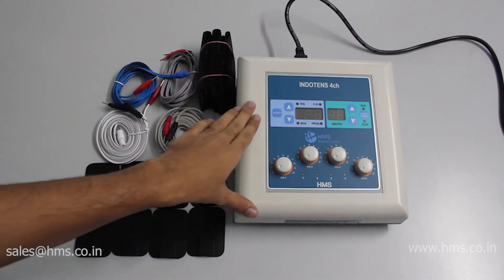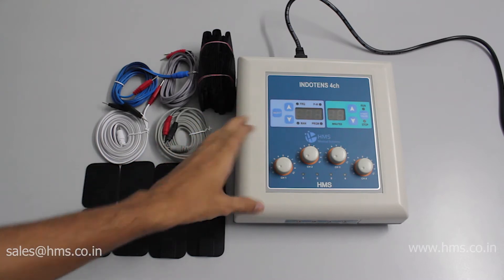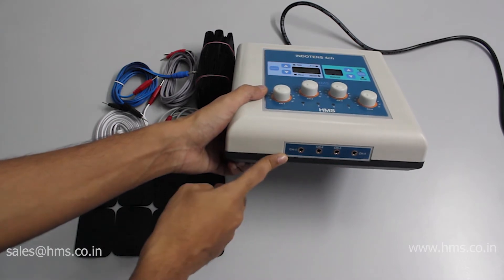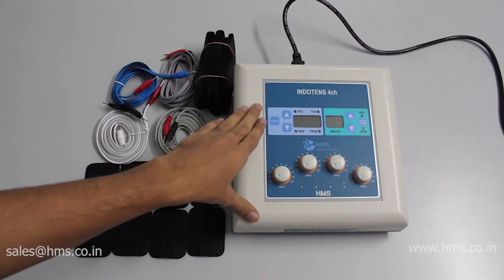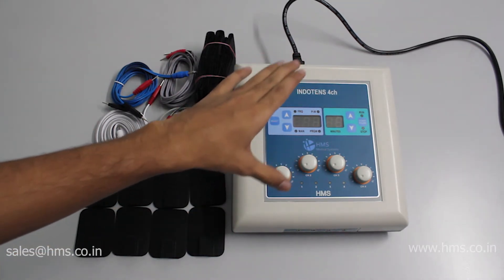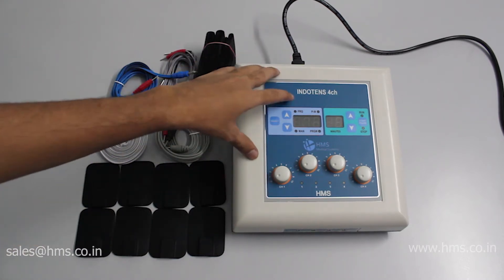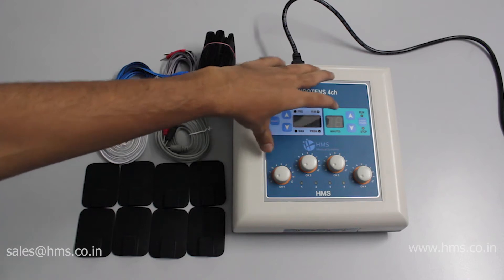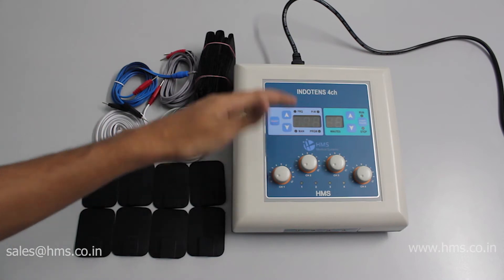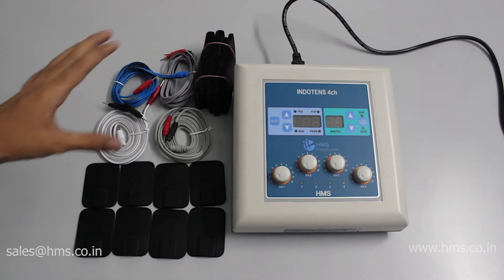This is the Indotense 4CH, a four-channel basic TENS model. As you can see, it has four different channels, which is the main plus point of this device. It also has a total of 10 programs. The first program is a manual program where you can set your own frequency, pulse width, and timer according to your needs. The other nine programs are pre-programmed by default.